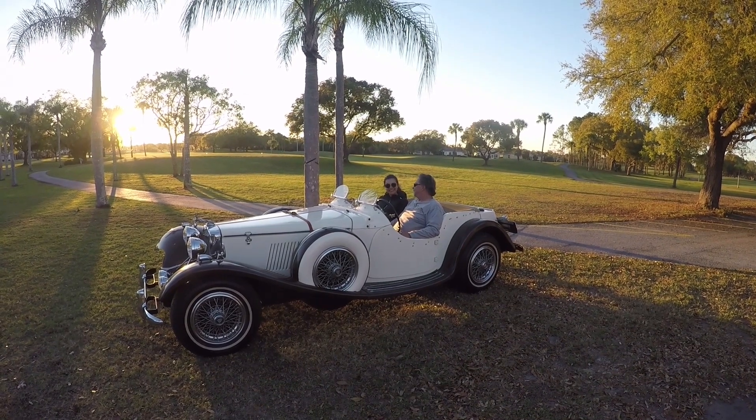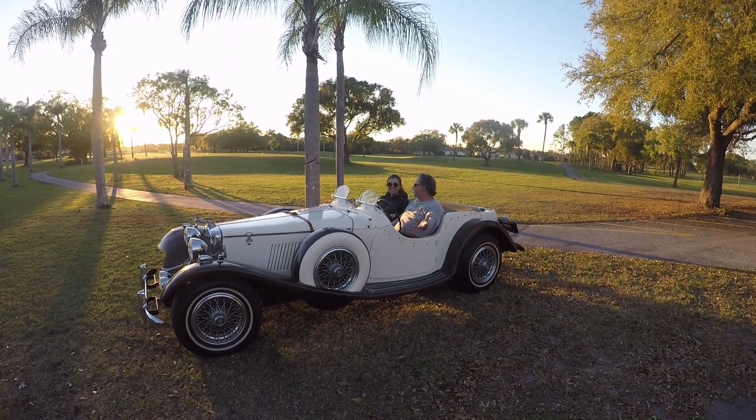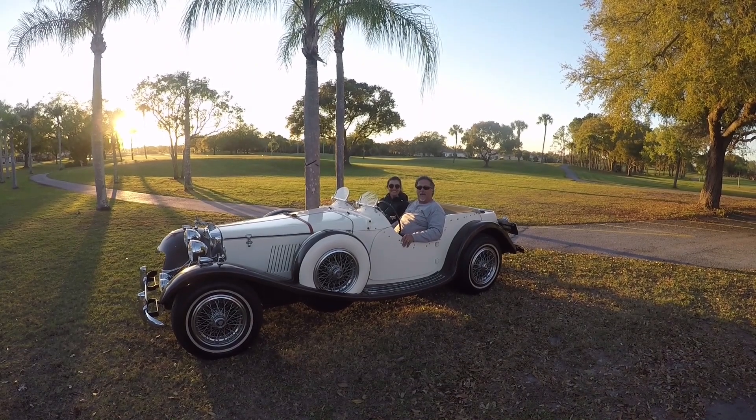Alan, Amelia, and this is our Kid Car, and you're watching Backyard Builds.